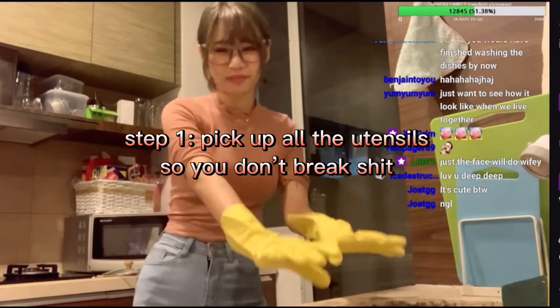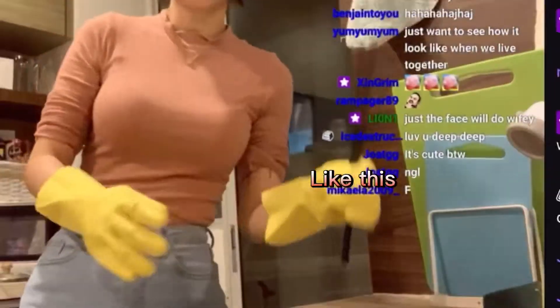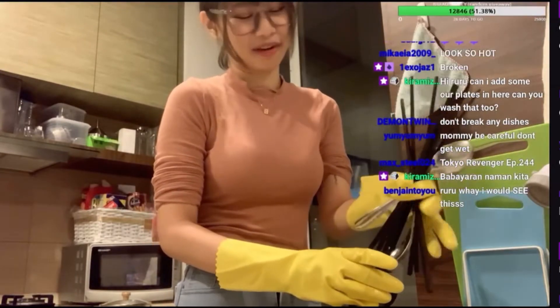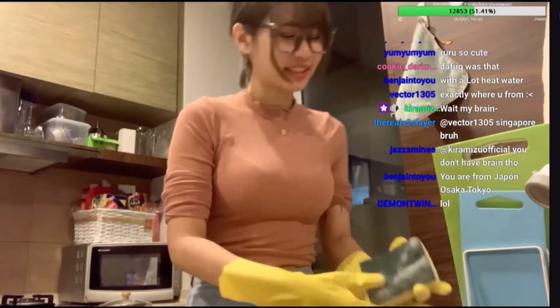So first, pick up all the utensils so that you don't break any of them, okay? Like this. Like this. I have a cup that you need to wash. Put all those utensils in the cup first. The utensils are cleared off from the sink. Now,